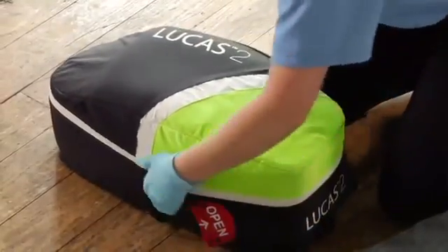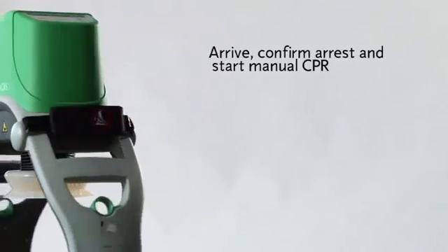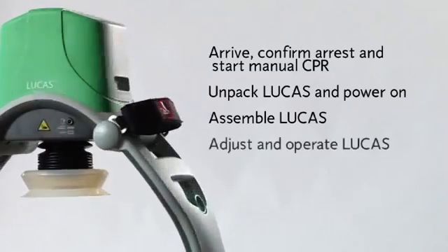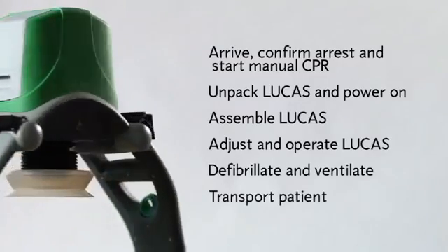And that's basically it. Here's a quick summary: arrive, confirm cardiac arrest, and start manual CPR; unpack Lucas and power it on; assemble Lucas on the patient; adjust and operate Lucas; defibrillate and ventilate; transport the patient. Remember to read the instructions for use for information on cleaning, routine maintenance, and other important details such as general warnings.